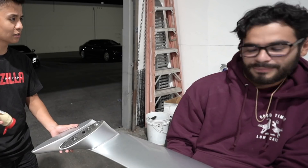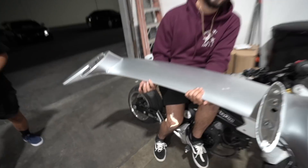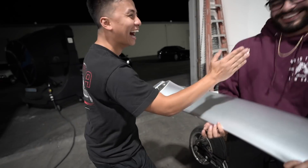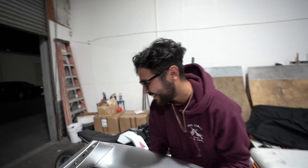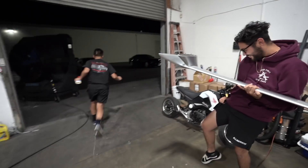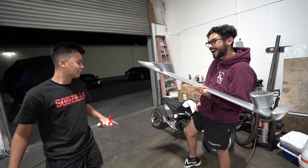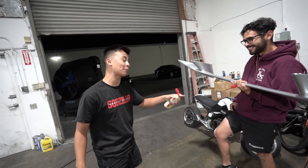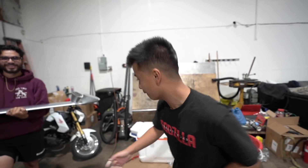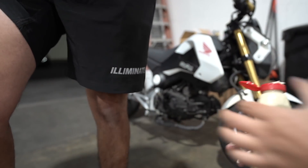I'm gonna set this down on the ground - there goes my brand new shorts. Isaac doesn't like mayo by the way. Can I get another pair of shorts? You put it on my leg and got it on the shorts and then you stood up - you're gonna have to pay for those. Just kidding. Shorts available now on the website guys, check it out. Reflective, comfy, and covered in mayo.